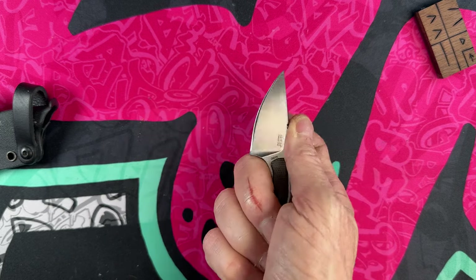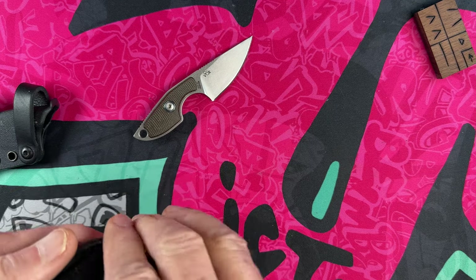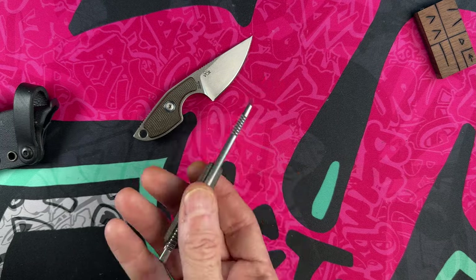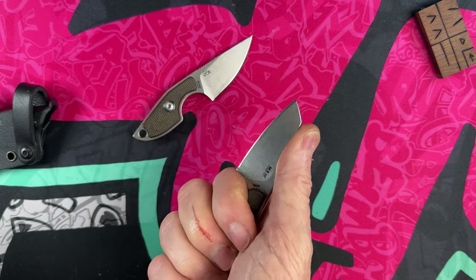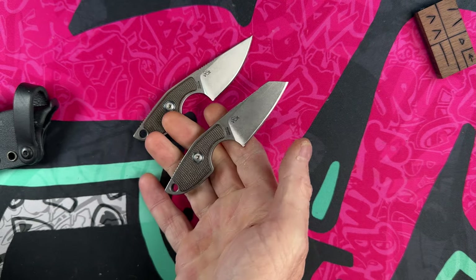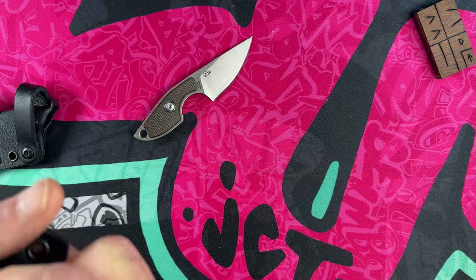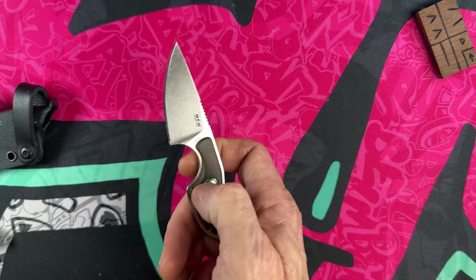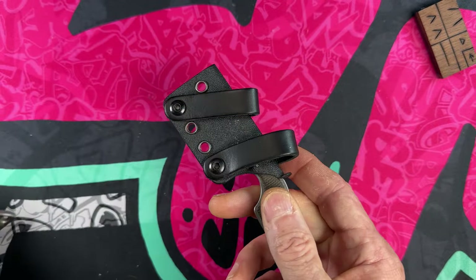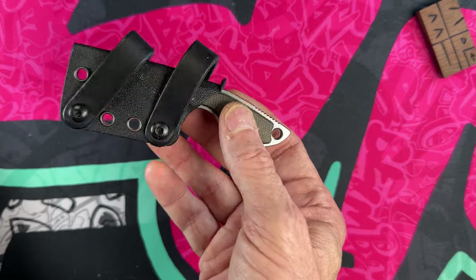The Mikro Two with the sheep's foot is the same balanced package — the jimping is moved a little because of where your pressure is, but it's a fantastic cutter. Both of these little knives have gotten extensive use. I probably carry the drop point more just because I like the pokiness of it, and I carry it in the Kydex carry kit. Coming in as our next tiniest: the MKM Mikro One and MKM Mikro Two.